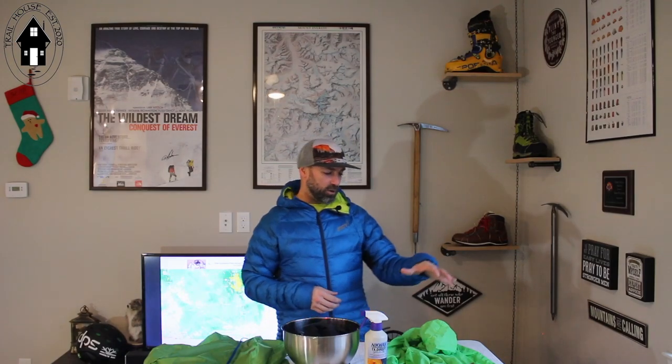Hey everybody, welcome to another episode of Trail House with Sean here. One of the things I've been wanting to do for a while, I finally have an opportunity to do today. It's been raining outside and I really always wanted to truly test this out to see how well it would work.